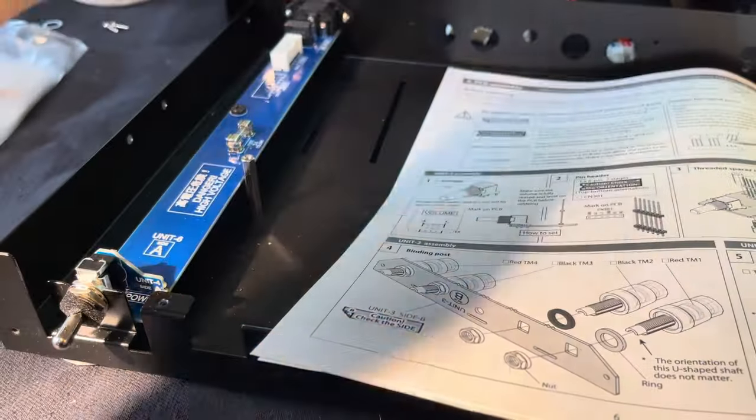This is the volume control — this is the stock volume control. Since I'm going to be taking this apart later at some point to try the better potentiometer, I'm just going to snug this down. It doesn't have to be super tight.